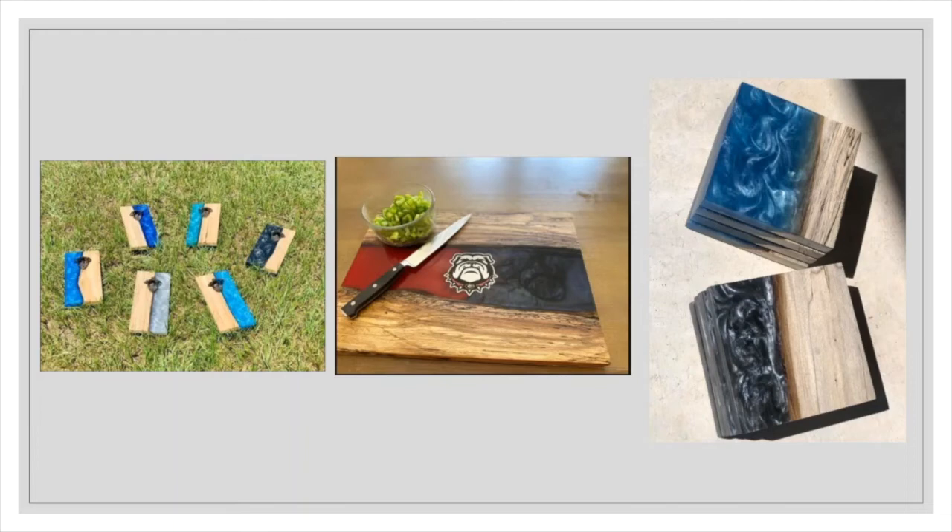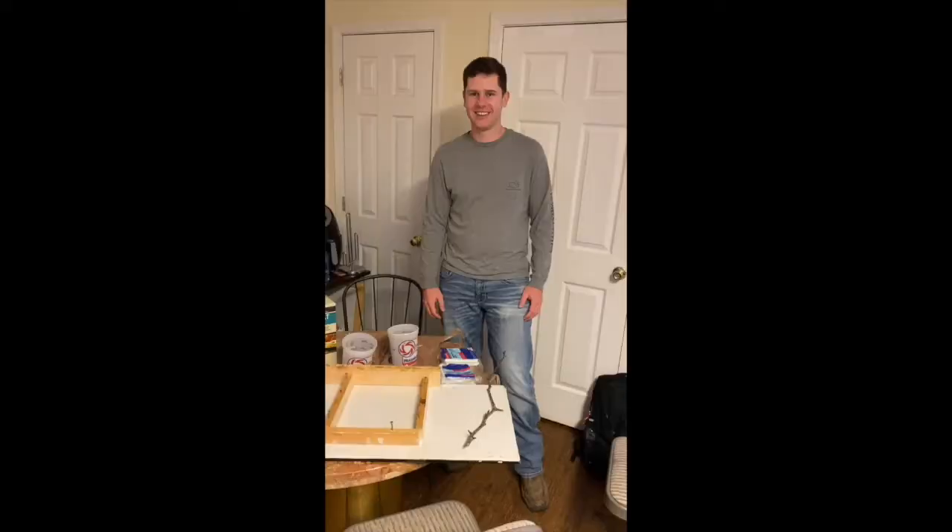And lastly, just a shameless plug — Diffin Paul uses epoxy resins a lot, and this is some of the things he makes, so if you want anything shown here, just hit him up.